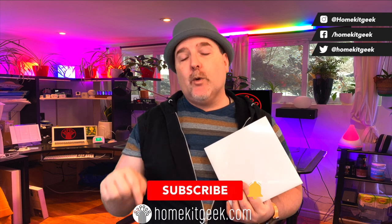Chris Young here from HomeKit Geek, the channel where we bring you new smart home content every single week, looking at Apple, Amazon, Google, and anything that I find interesting. If you find that interesting, please consider subscribing. Also ring that bell so you can be notified when new videos are posted.